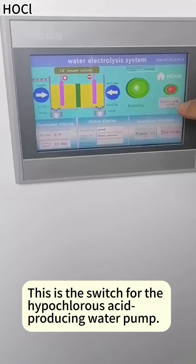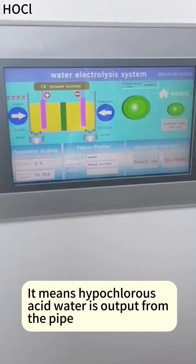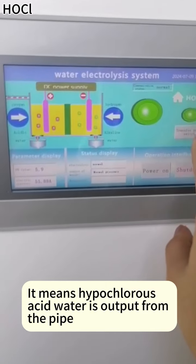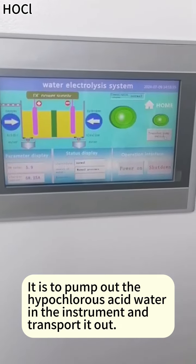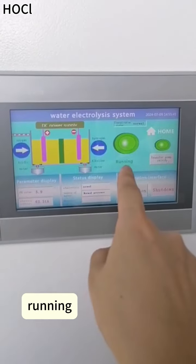This is the switch for the hypochlorous acid producing water pump. It means hypochlorous acid water is output from the pipe. It is to pump out the hypochlorous acid water in the instrument and transport it out. Running — it means start.